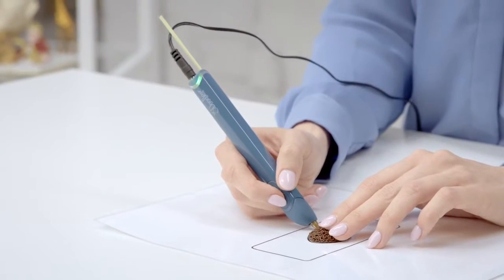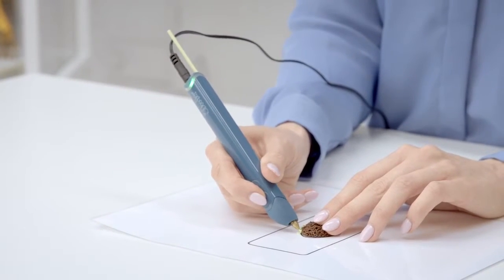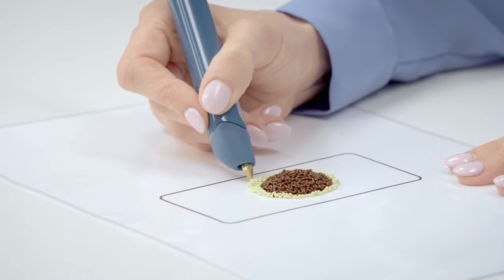I'm going to switch over to our practically pistachio PLA filament using the technique I showed earlier with reversing the plastic and inserting the new one. So now I'm going to doodle round the edge very carefully. We're using our noodle technique again, and once we've done the outline, we can start building up the plastic around.